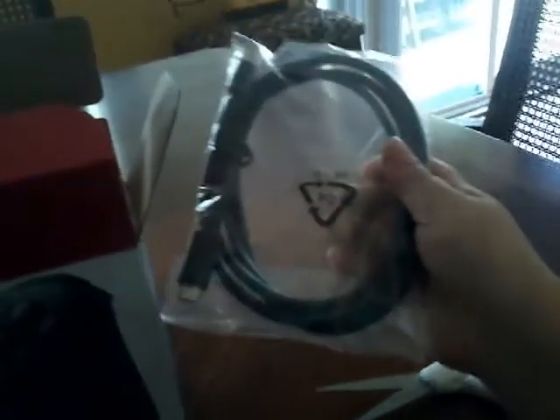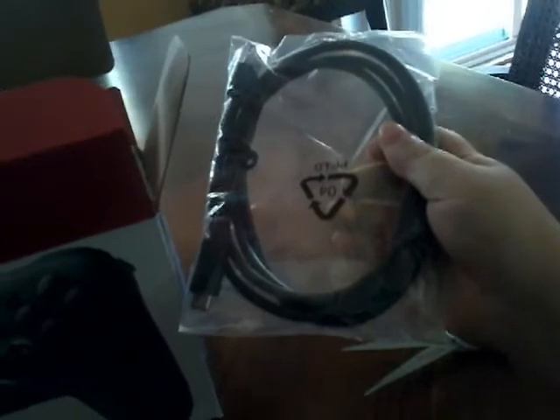Right here we have the cord for the controller. This is a USB-C — USB-C type. I'm gonna try that later on. Let me get the controller out — man, this is hard.